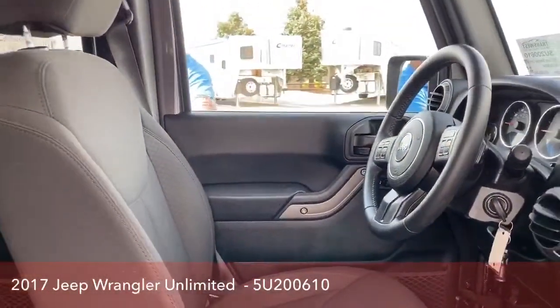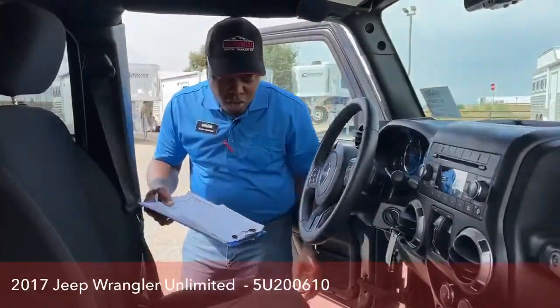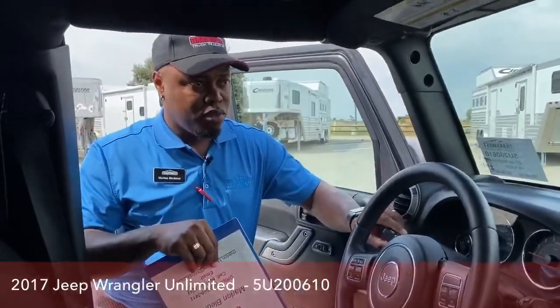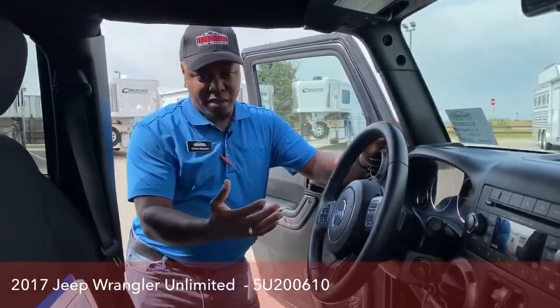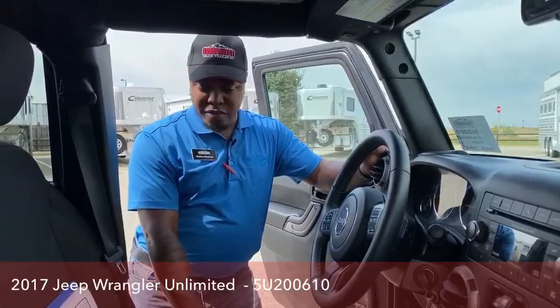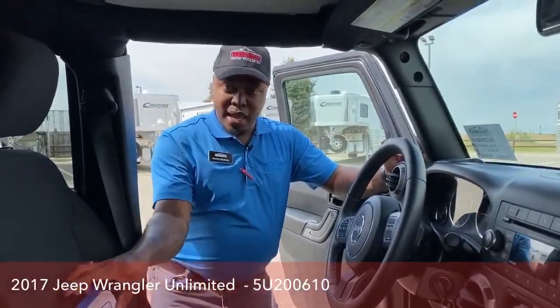It's a nice little family vehicle to head to nice spots — go camping. This is actually a good vehicle for towing behind a motorhome. You get the tow hooks and you could actually mount this behind a motorhome and pull it wherever you're going. Jeep is one of the top vehicles for pulling behind a motorhome.